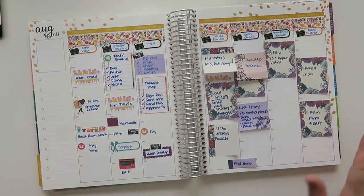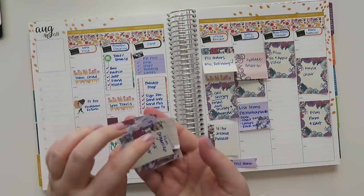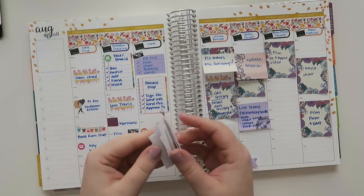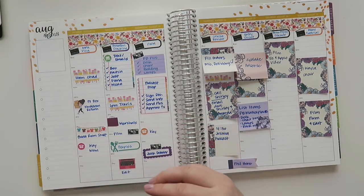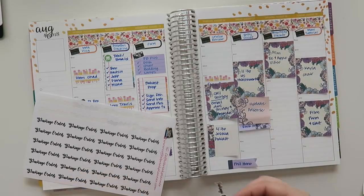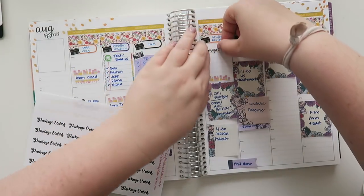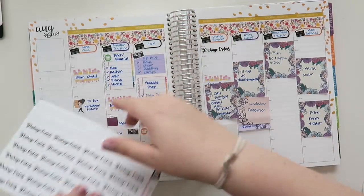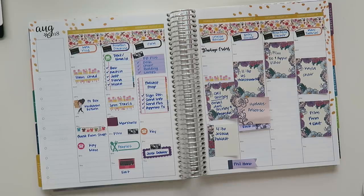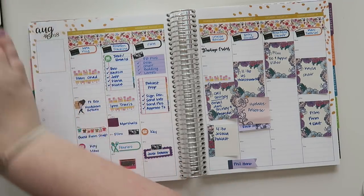Now we're into Thursday. Thursday morning I filled orders — I'll put a package orders sticker right here. And then I got a microphone delivery, which I was so excited about. I can actually show you — it's sitting right here. I got this Blue Snowball Ice microphone, and I'll link it on Amazon if you're interested.